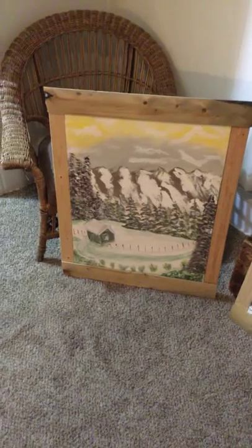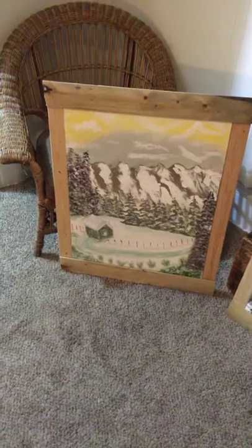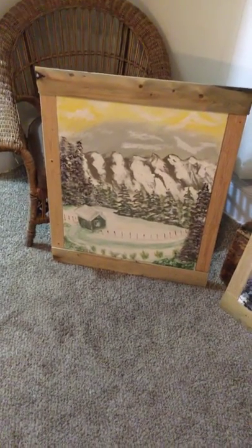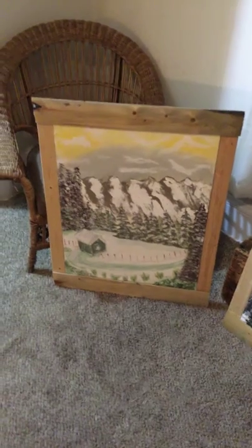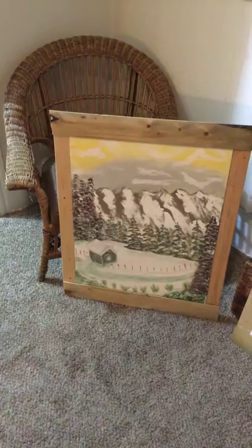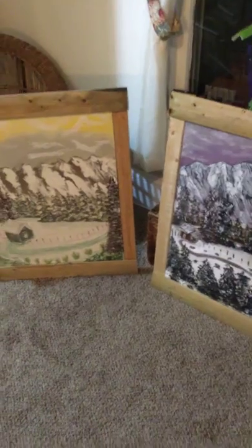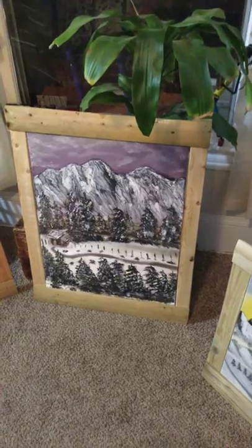This is another one — a snowscape. Bob Ross talked about making rudimentary cabins, and I wouldn't mind hanging out in there and doing a little cross-country skiing. The frames are hand-built as well, from raw lumber from Home Depot. I believe these were fence pole pieces used to make a fence, and that gives them a rustic look.